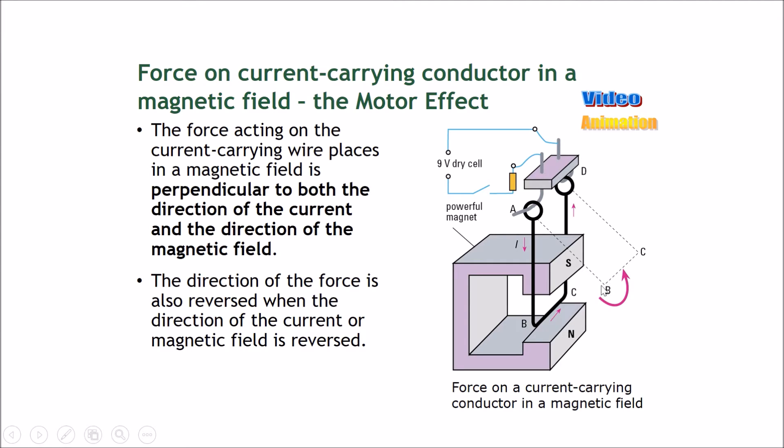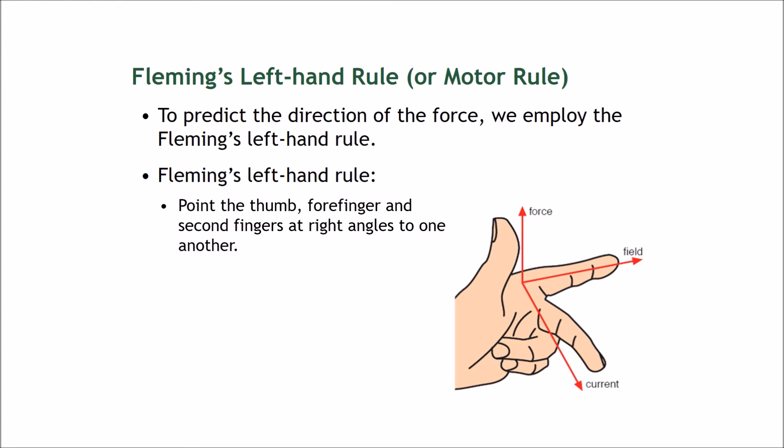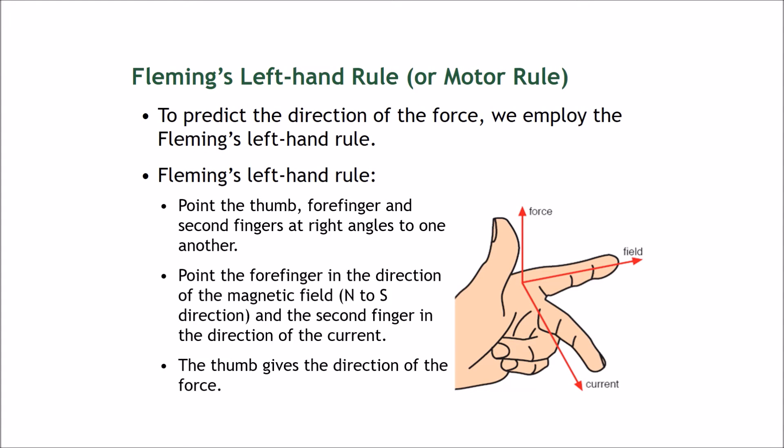This is quite strange because there is actually a force pushing this freely hanging object. The force acting on a current-carrying wire in a magnetic field is perpendicular to both the direction of the current and the direction of the magnetic field. The direction of the force is also reversed whenever we reverse the current, or if we reverse the magnetic field — meaning the north and south poles swap positions.